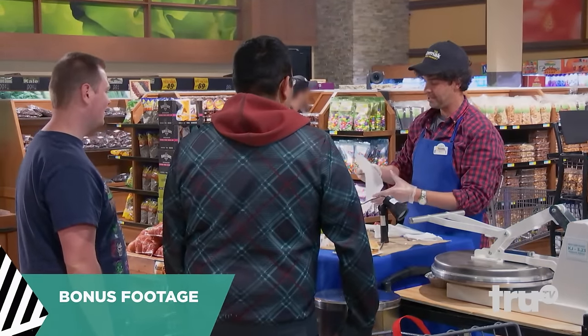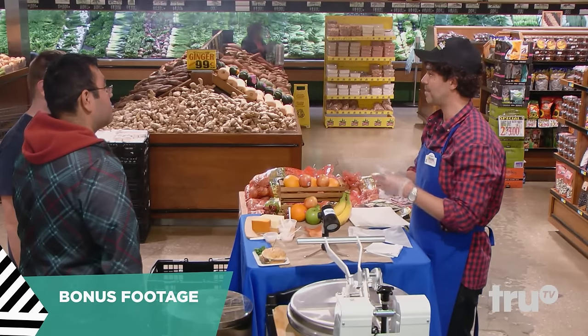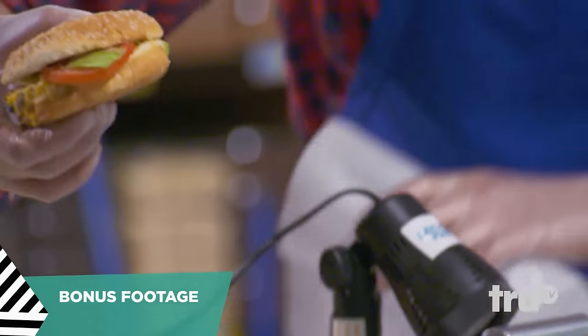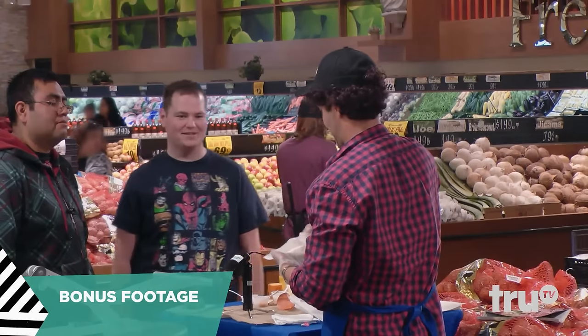Now if you ever see it by the registers, we have the pack and go meals. You can have a complete meal — we do sushi, we have rotisserie chicken, we do it with a burger as well, and it's top sirloin. It will do that same type of action.